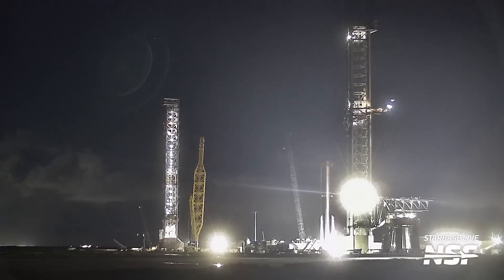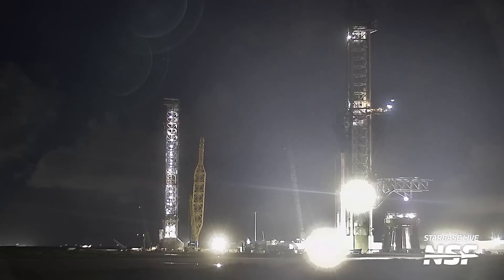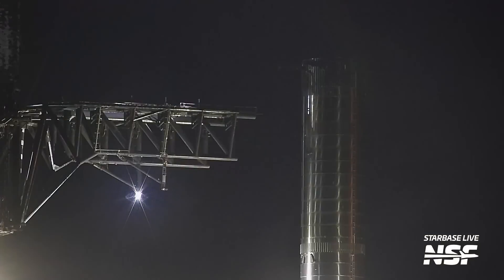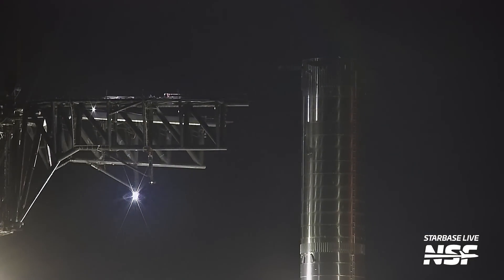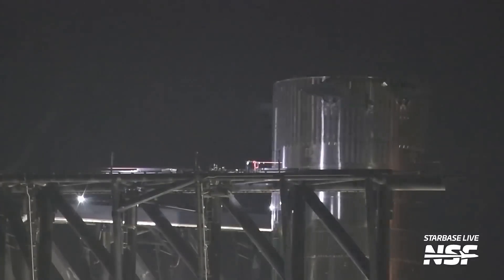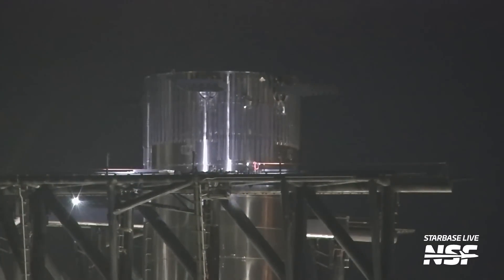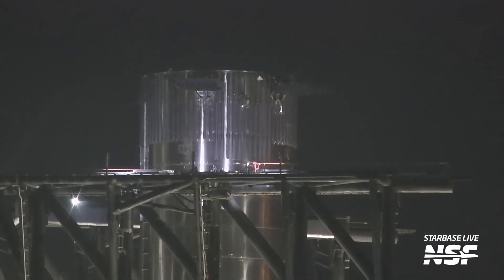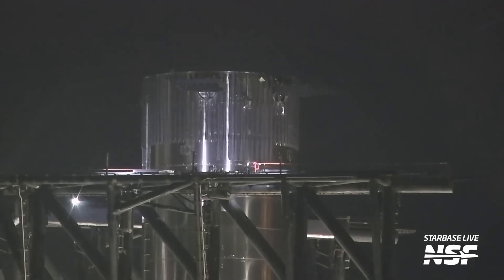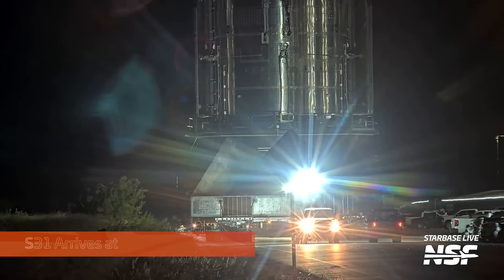Booster 12 arriving at the launch site and getting hugged by the chopsticks — you can see them moving up into hug position with the booster moving into them. Look at the chopsticks: a little bit of wobble, a little bit of wiggle, getting the booster into just the right position before the chopsticks hug it.